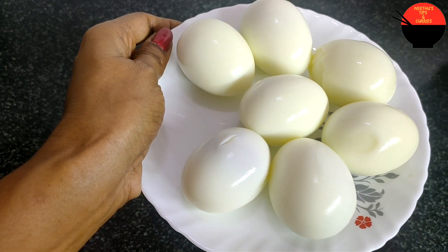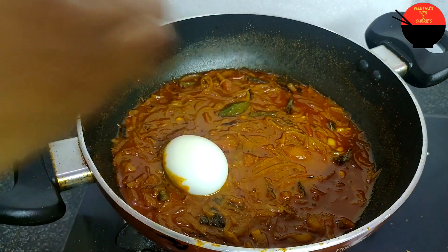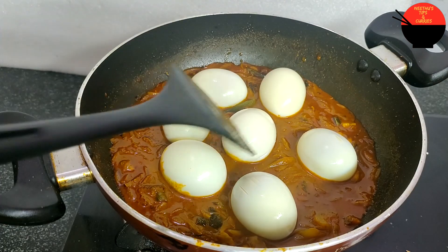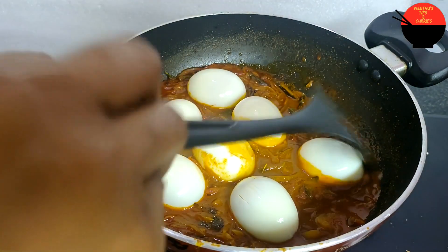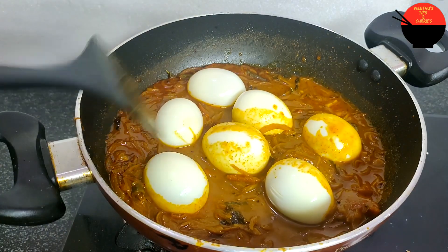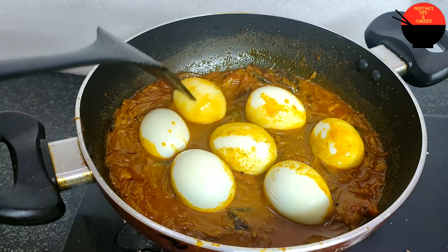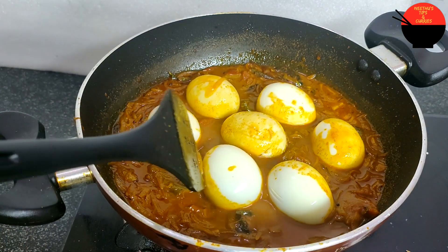Now this is how to make the egg. I'll show you the top. Now we've got a super top. Let's try and do it.